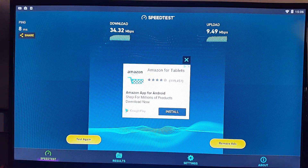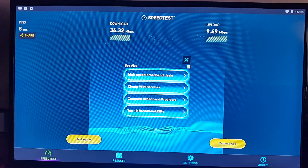Here are the results for the WiFi speed test. The download speeds are 34MB and the upload speeds are 9MB. I have a 40MB broadband speed connection, so I'm very happy with the speed test results.